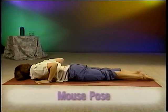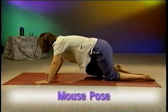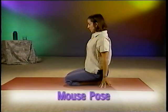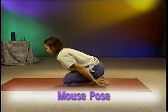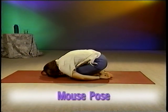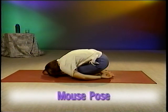Next is the Mouse Pose. Bring your knees and feet together and sit back on your heels with your arms by your sides as if you were kneeling. Make sure your feet are flat with your toenails pressed down toward the ground. Slowly bend forward and let your forehead rest on the floor. If this is uncomfortable, you can fold your arms and let your forehead rest on your forearms. Hold this resting pose for up to a minute.